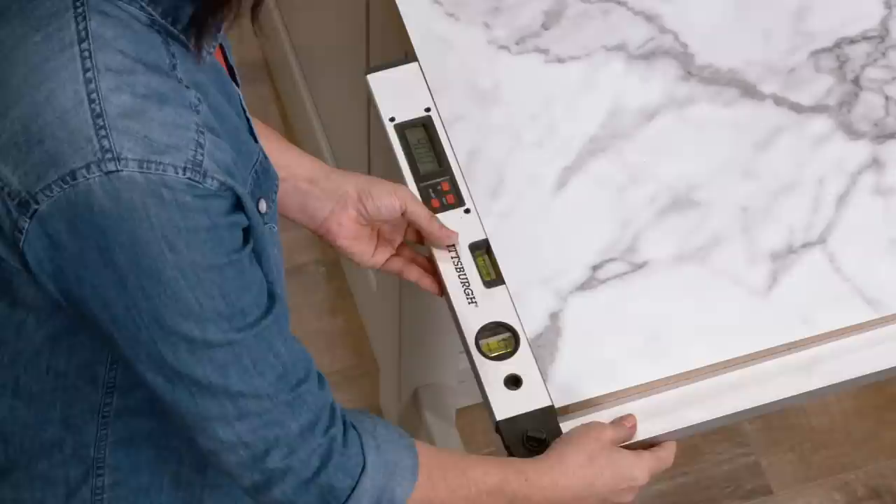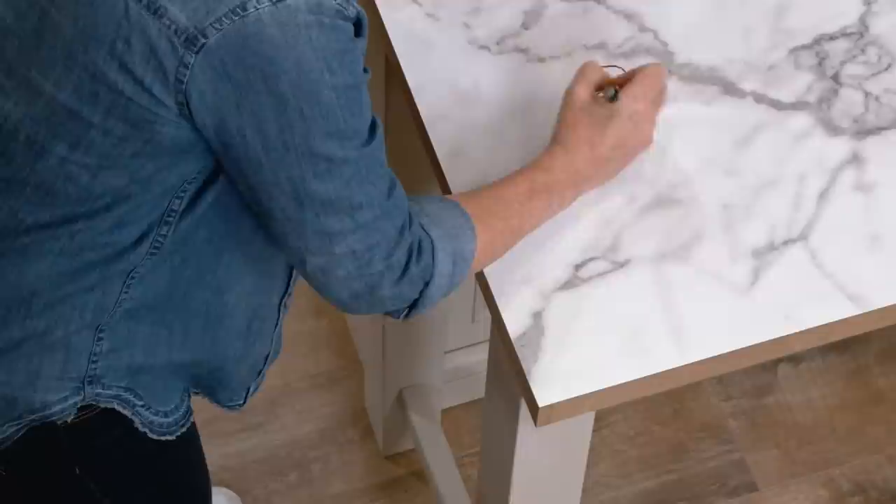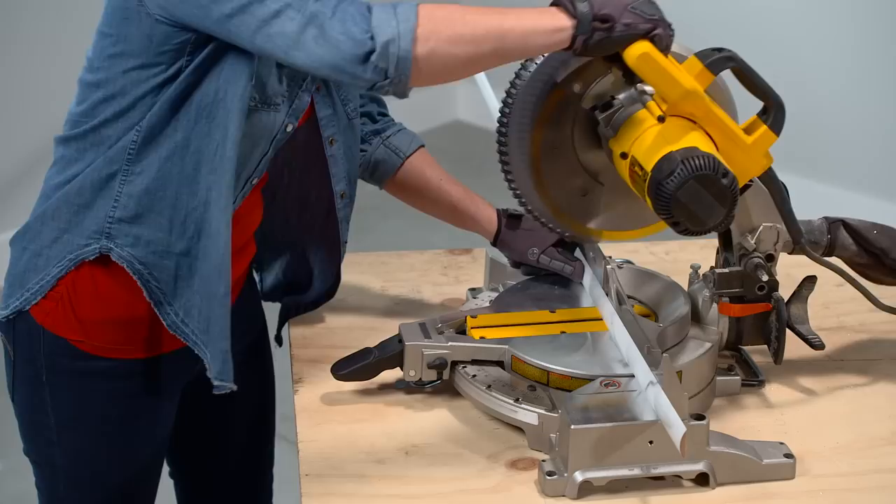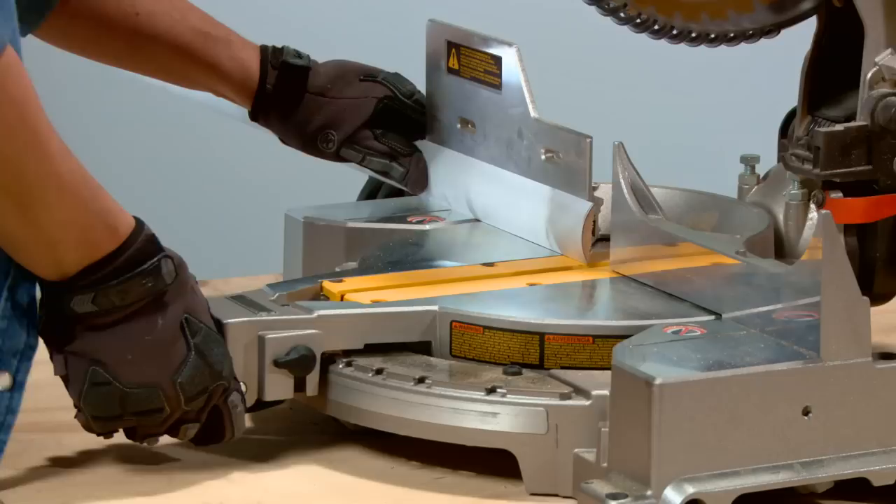Measure the angle at each corner of the countertop so you can cut the Ideal Edge to fit, and mark these measurements right on the countertop with a marker. Divide each angle by two to get the cut for each piece of Ideal Edge. It's a good idea to start with one of the short sides because the length is more manageable. Measure the length of Ideal Edge you're going to cut and cut it slightly longer than necessary — you'll trim it to its final dimension after fitting one end.